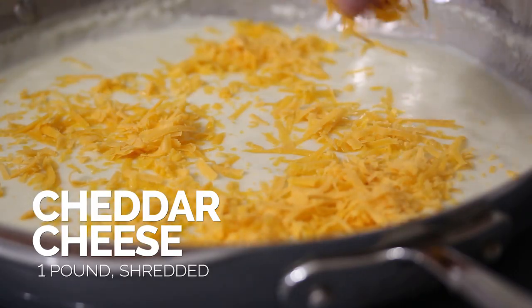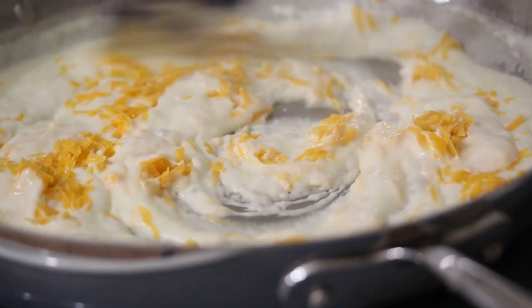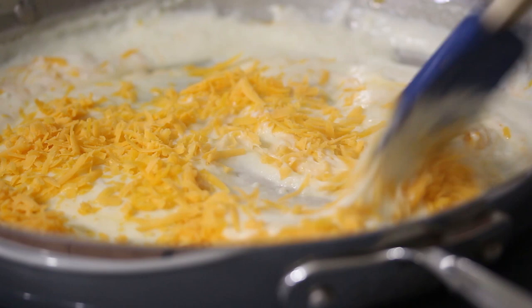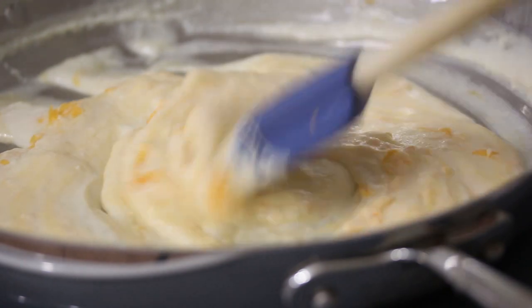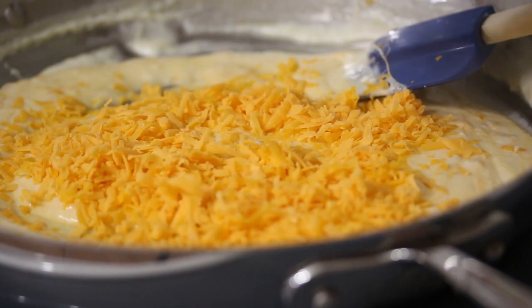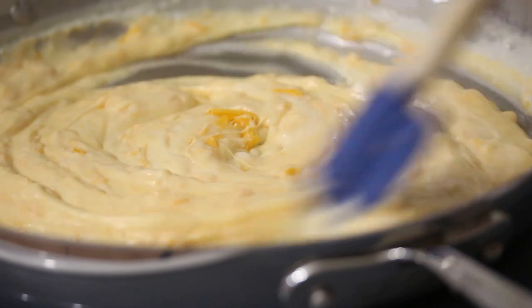I'm starting to add in the cheese. The key here is just to let the heat of the cream sauce do the work. I'm using cheddar in this recipe, but you can really use almost any kind of cheese — that's the great thing about a simple and easy homemade mac and cheese recipe. Anything will work, so just use your favorites. Fold it in, add more cheese, just fold it in. Don't over mix it. The heat from the pan and the cream sauce will cause it to immediately melt. And you might have guessed — even more cheese. What's mac and cheese without a lot of cheese, right? Just a little bit more.